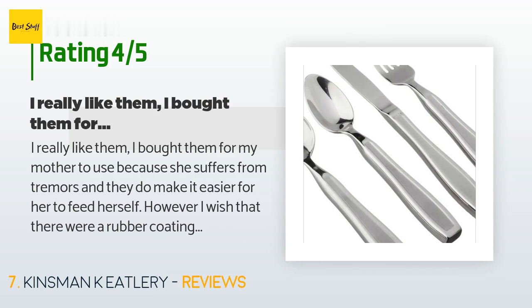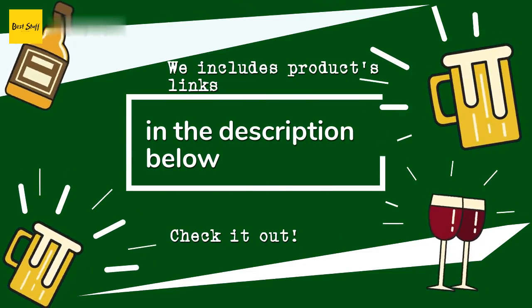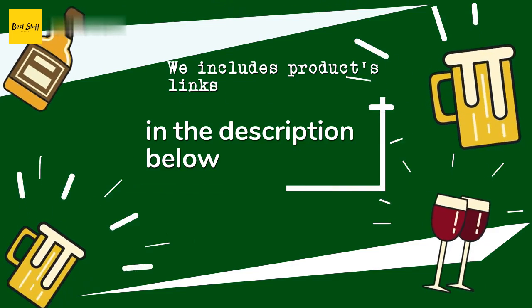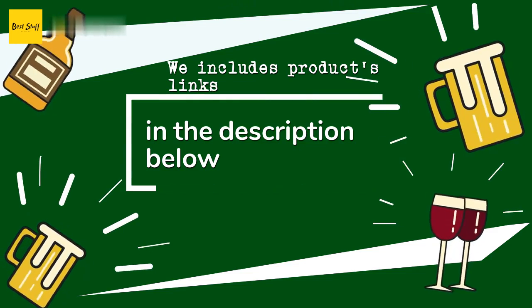A customer said: "I really like them. I bought them for my mother to use because she suffers from tremors, and they do make it easier for her to feed herself. However, I wish there were a rubber coating or some kind of heavy texturing on the handles, because the handles are smooth and she has very little grip strength — her hands tend to slide down the handle and require frequent repositioning." Thanks for watching and hope you liked it! As always, all the links to the products will be in the description below, so if you want to find the best prices and more information, be sure to check them out.